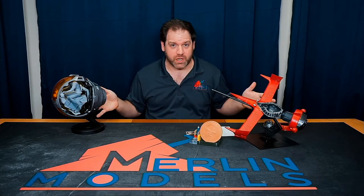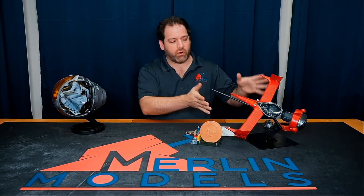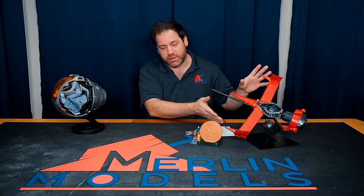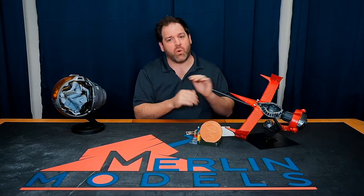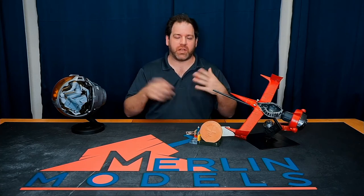These are the two kits. Go to MerlinModels.com to get the preorder — it's $100 to preorder, then $100 payments per month until paid off, or you can make your full payment. If you make a full payment, we'll sign the base for you and we might come up with some other gifts as well, because that really helps us get production started as soon as possible.